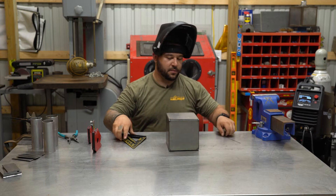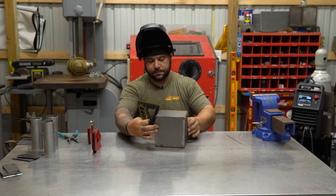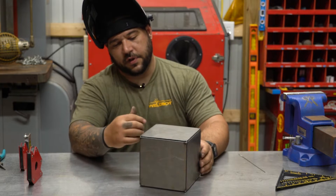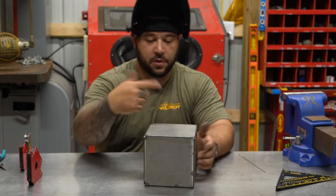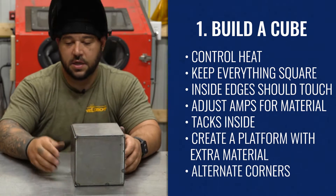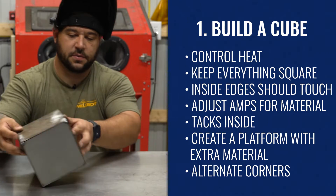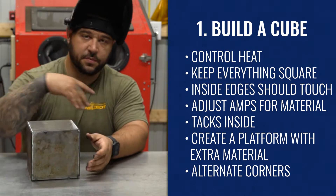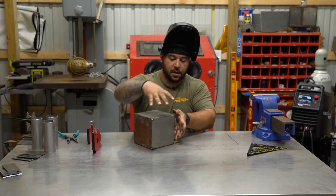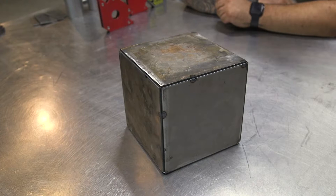Now that we got everything all tacked up and all our walls are on, you can check to see if it's square — all your sides, your top, your bottom. Now we can start filling in all of our fillet welds all the way around the cube. If I were to make a suggestion, I would alternate corners. So if you do your top right up here, roll it, weld the next one, twist it, weld the next — kind of like a Rubik's cube until you're all done. You don't want to concentrate all your heat into one corner. Putting a lot of heat onto one side of the cube while leaving the other side chilled is not recommended.